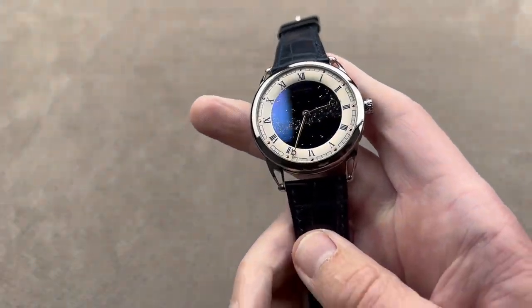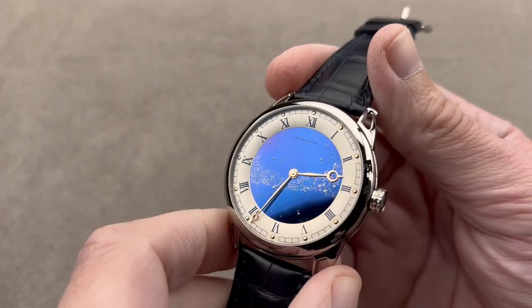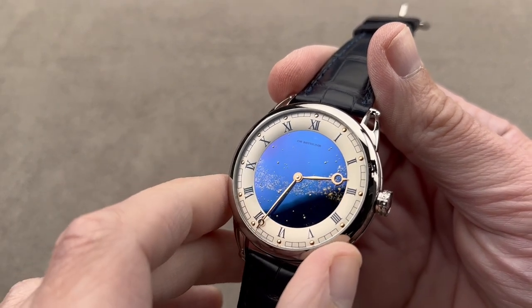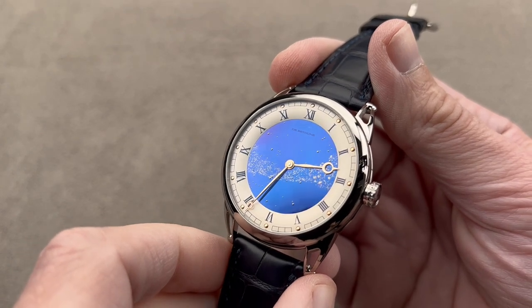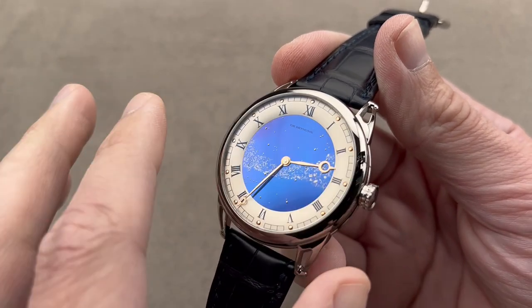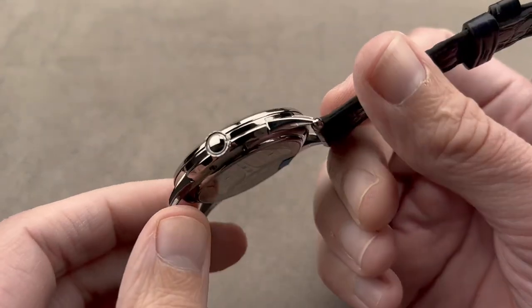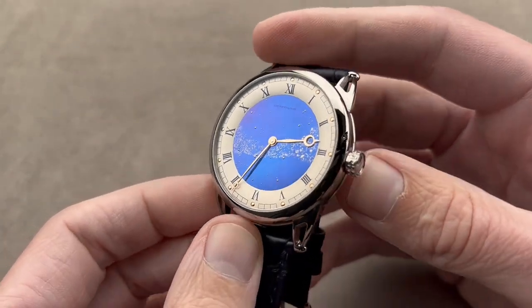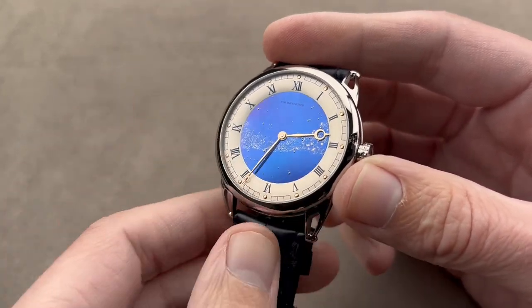Speaking of smaller watchmakers — Laurent Ferrier is one and De Bethune is another. De Bethune does make its own dials, cases, and movements — mainly to control quality, but also to be able to do super small runs, as a lot of suppliers don't like to hear that you want four dials or six dials or ten cases. This is the DB25 Starivarius, 42mm in grade 5 titanium. It debuted in 2018 and immediately became a signature piece for the brand.